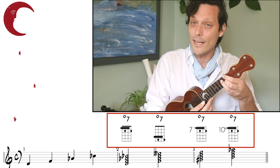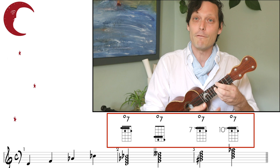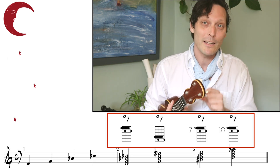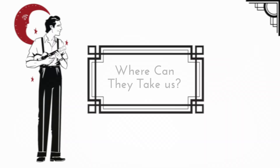All we need is this one shape, because we can move it to any fret on the fingerboard. But all that we need to know is not where we place this diminished chord, but how do we resolve it to make it go where we want. A diminished 7th chord can resolve to a lot of different places, but in this lesson we're going to talk about the 4 main places that it can resolve to and how to easily find them, because that's what really matters.